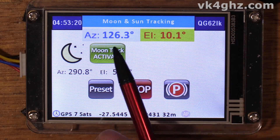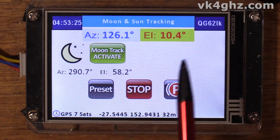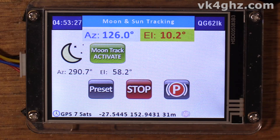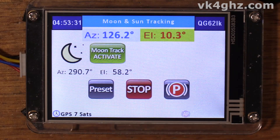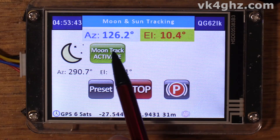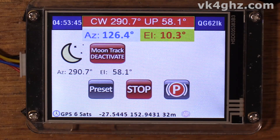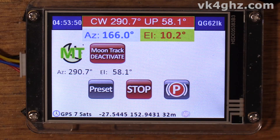At the top here we've got our current azimuth and elevation of our rotors. There's a moon track activate button, and we can also access our preset positions. We have a stop and parking button. Here we've got the azimuth and elevation of the moon, and if we press the moon track activate button the obvious happens. You can see in the top status row the VSS1 message tells us where the rotors are heading to. I'm just going to manually stop that.